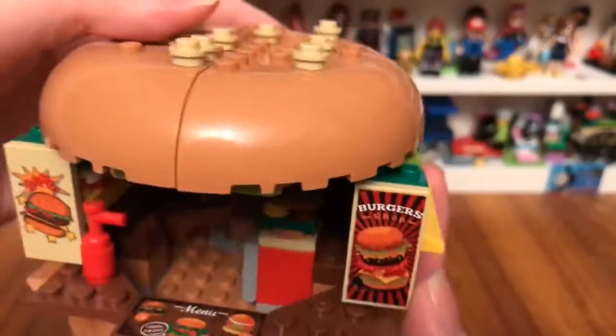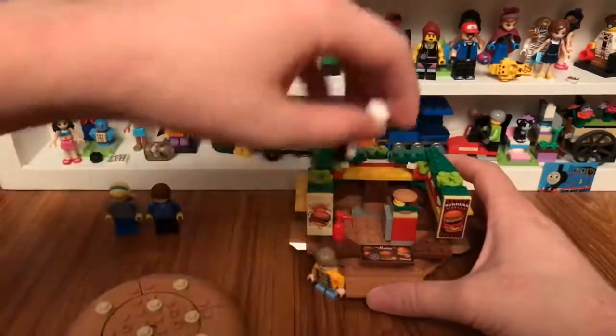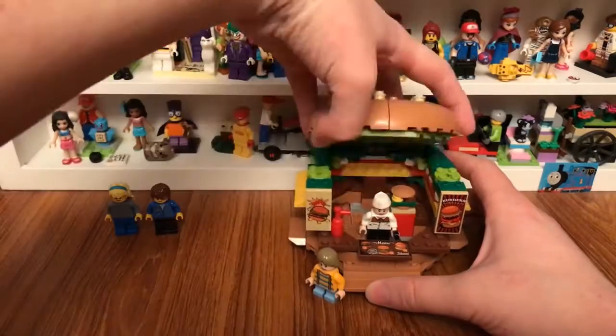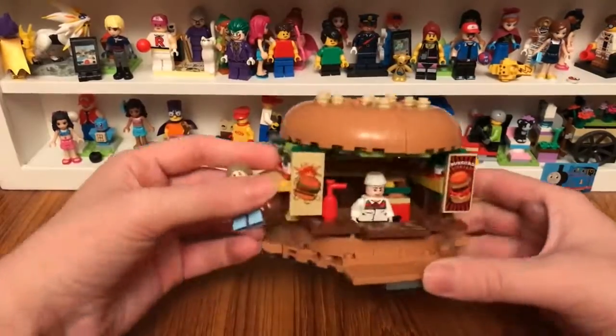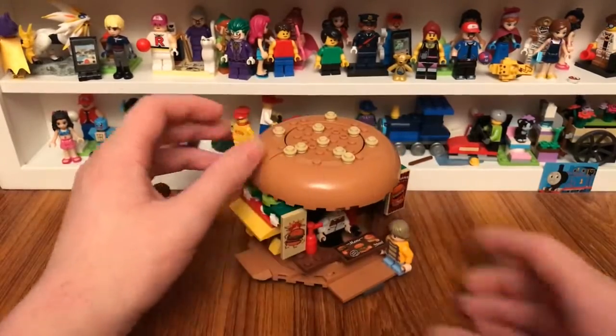And on the shop, I think I'll remove the top off so I can put him in the hamburger bar. Bye-bye.